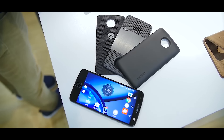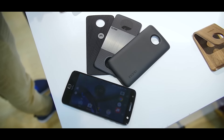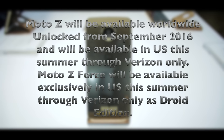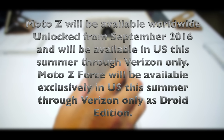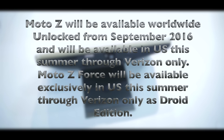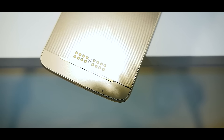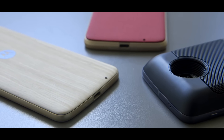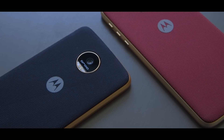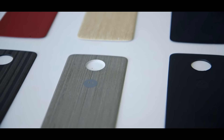It looks like modularity is the future of mobile phones. If developers and third-party companies bring interesting phone cases with different features, modularity could truly be the future and Moto Mods will be at the top. If you enjoyed this video, hit the like button and share it with your friends and family. Don't forget to subscribe to my channel for more videos like this, and let me know in the comments if I missed anything. Thank you so much for watching!